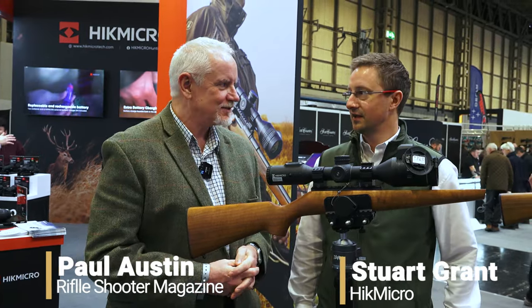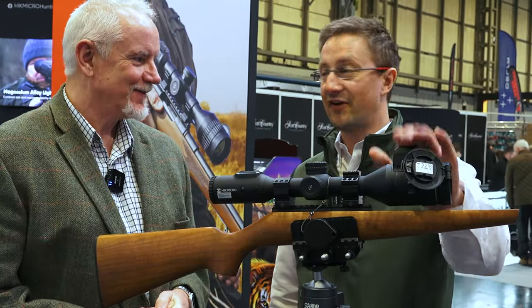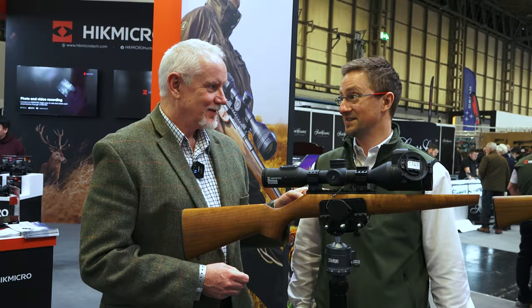Hi there and welcome to the British Shooting Show. I'm here with Stuart, and this is one of the stars of the show really — the new Alpex 4K, upgraded sensor, LRF, got the LRF and a ballistic calculator on there. And what's the best bit? The price — 850 quid, which is amazing really. So I'll shut up and let Stuart run us through it.